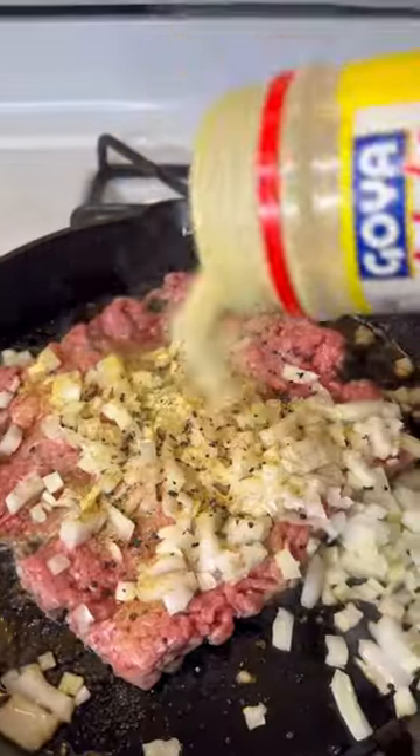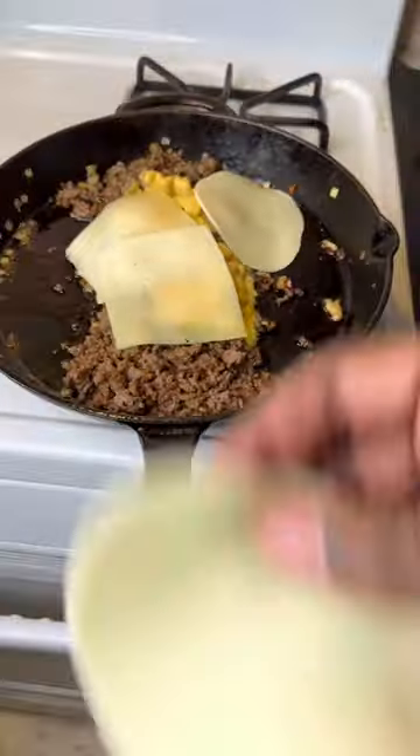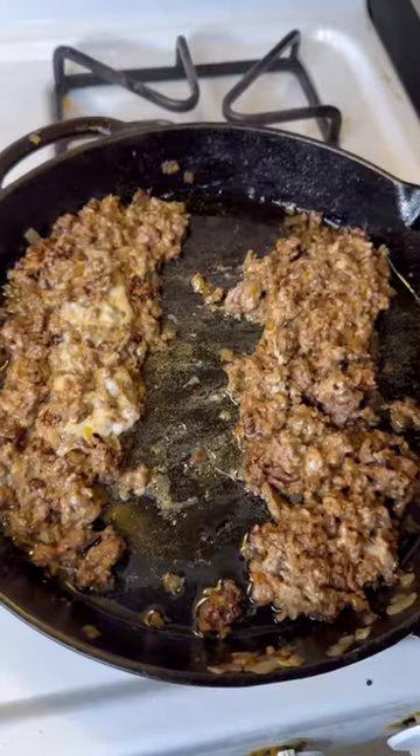For seasoning: cumin, black garlic, get you some adobo, and you can't forget the Worcestershire sauce. Get a whole lot of cheese. Make sure you season that thing, and pop a lactase pill if you're lactose intolerant.